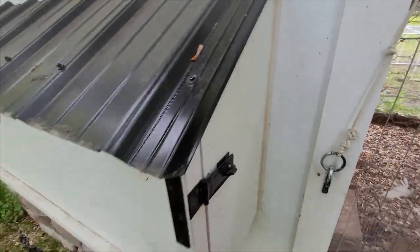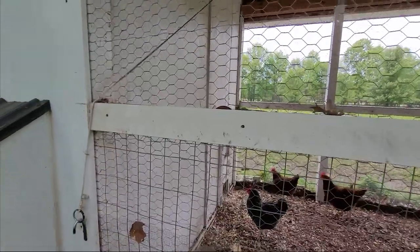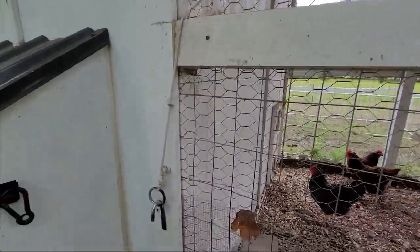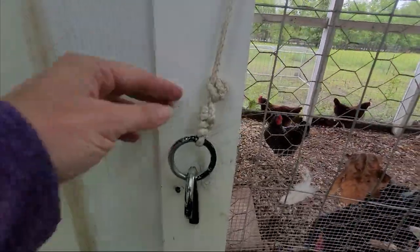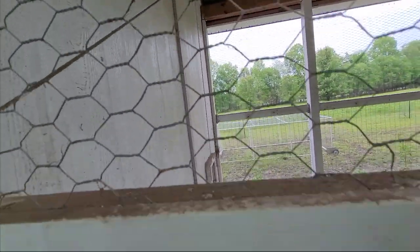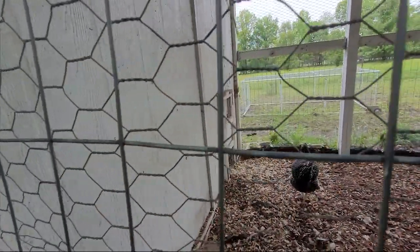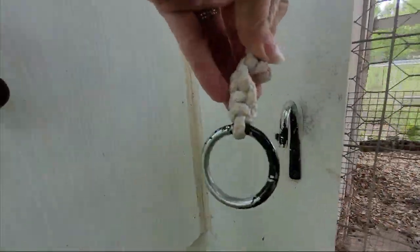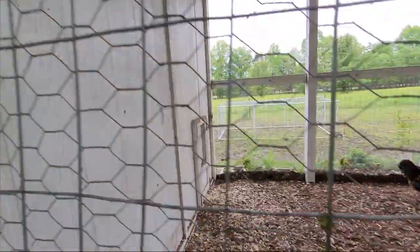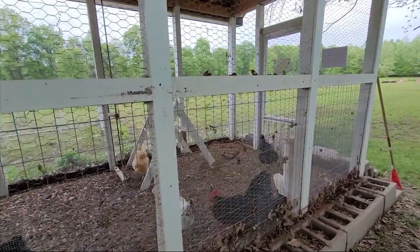Another feature is a hook with a ring and rope connected to a pulley up there, which connects down to their chicken door. If I want to close that door I just unhook this and their door shuts.